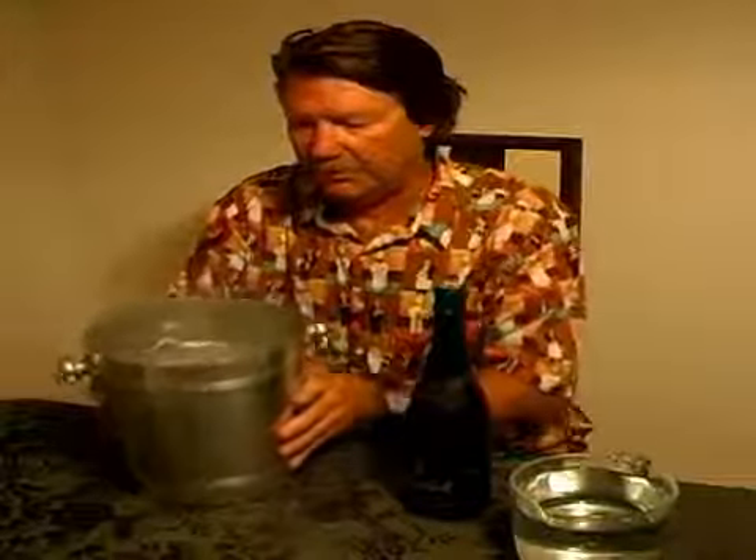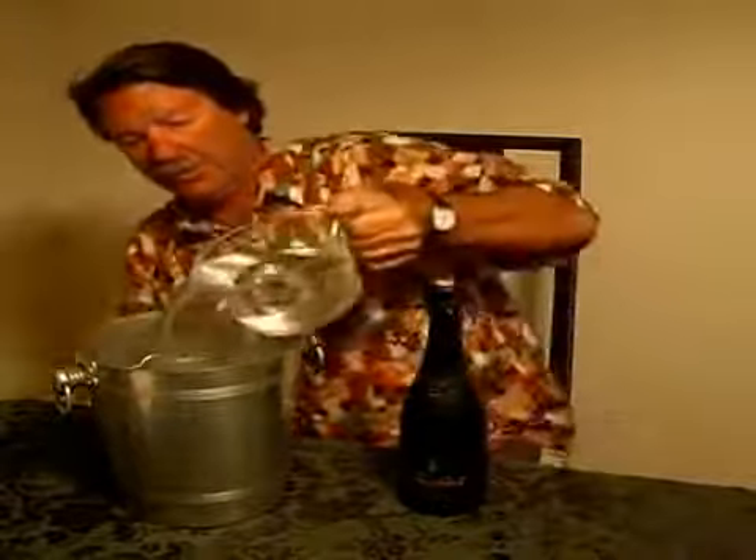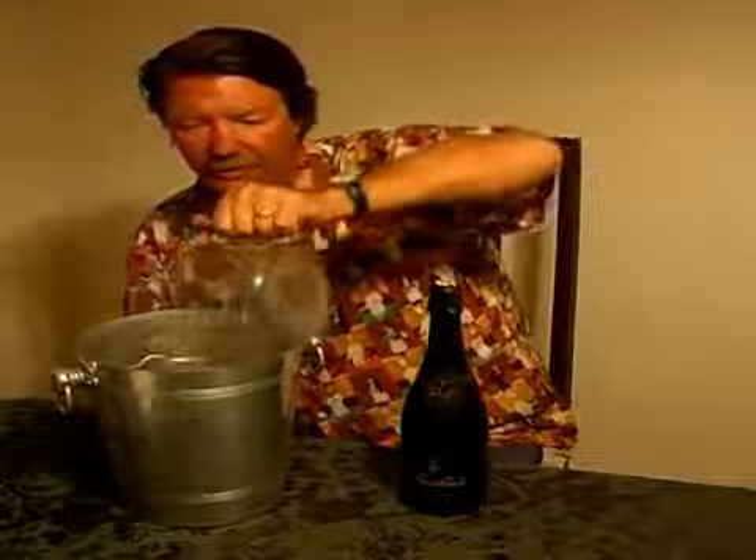Instead of just ice, because if you put your bottle of Champagne in right now it wouldn't chill through — it would take forever to get there. So you want to do it quickly. So then you just get some water and place enough where your bottle can go in.